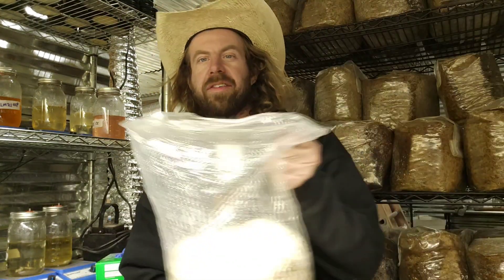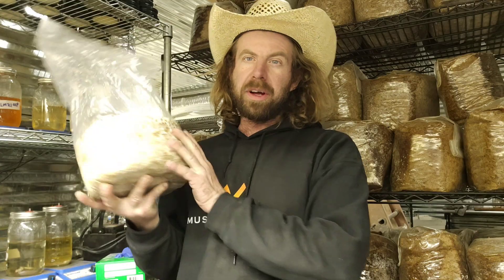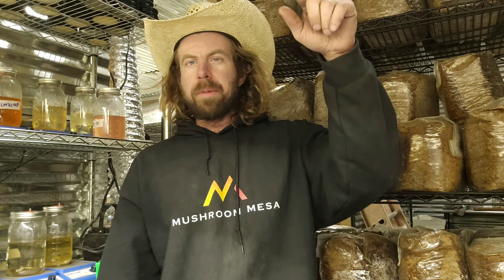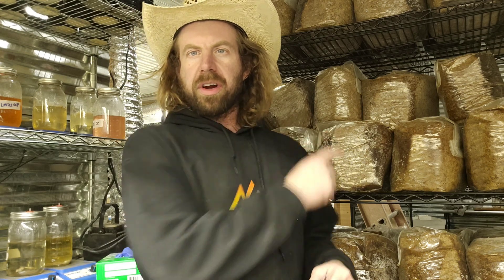I have several bags of grain spawn here — this is lion's mane grain spawn, my yeti strain, one of my favorite strains to grow. If any of you guys need liquid cultures, my website is in the description box below. Today what we're gonna do is inoculate these bags of bulk substrate with that lion's mane grain spawn.